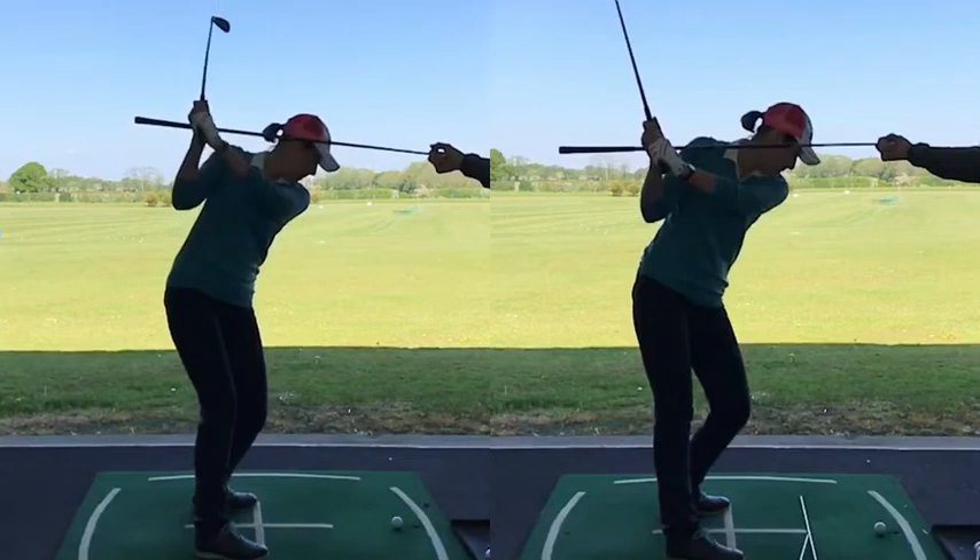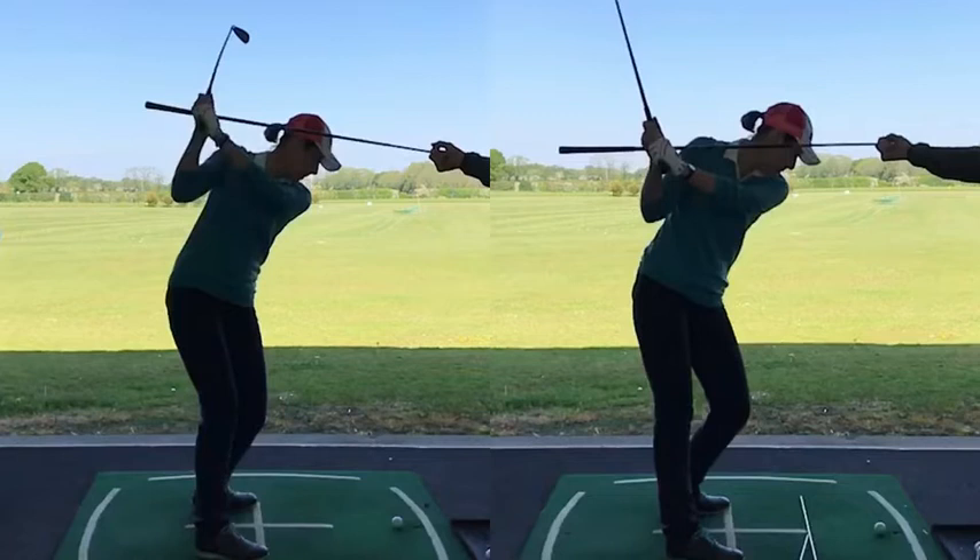So the body doesn't do a great deal, the arms run out, the club gets very much across the line and gets lifted — and from there it's really difficult to see those things.